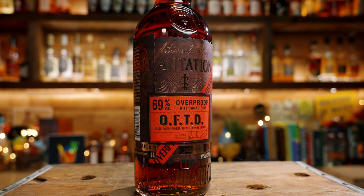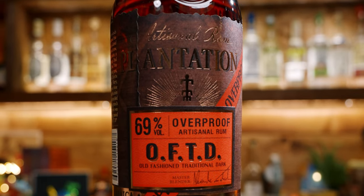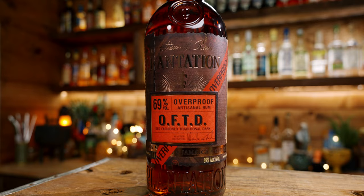Last but certainly not least is OFTD, an overproof rum at 69% ABV — not quite 151 but close; it'll catch on fire if you need it to. This brings extra ABV and more flavor. I like to think of OFTD and Hamilton 151 as flavor bombs — they add an intense amount of flavor to your cocktail. So either make your own bottle of the Ultimate Mai Tai rum blend, or just use half an ounce of each.